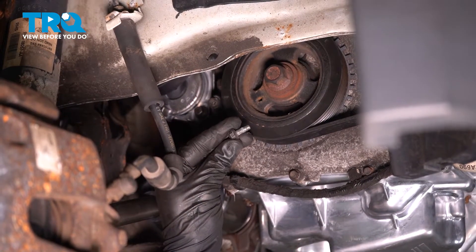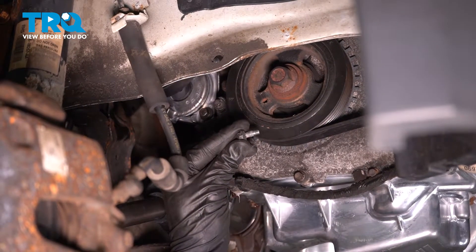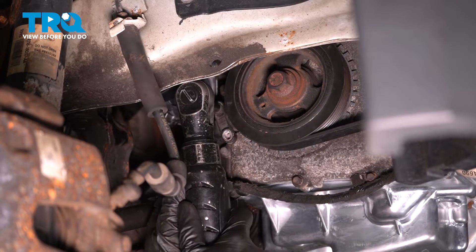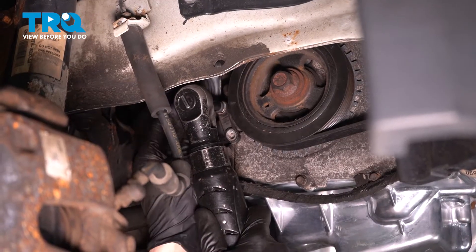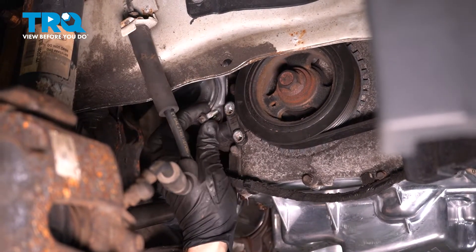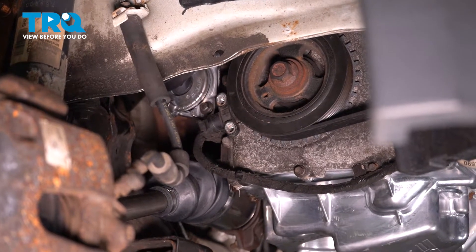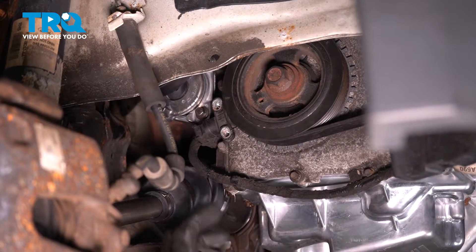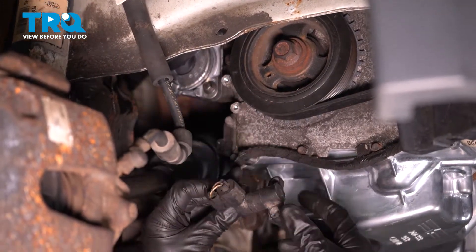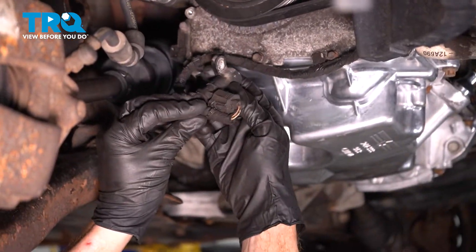Inspect your hardware as you remove it. Replace it as necessary. Remove the sensor from the engine and continue on to your electrical connector.